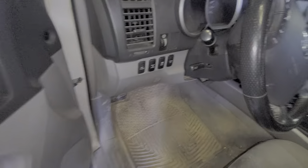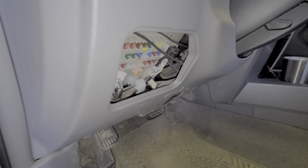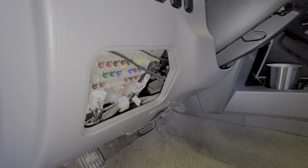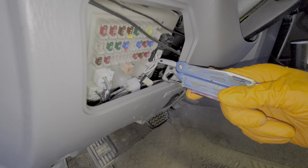Real simple to remove this — you basically reach in and pull this right out. Now looking at the fuses, first I'm going to show you the fuse for the cigarette lighter.